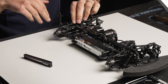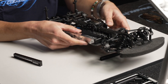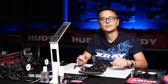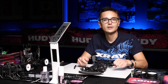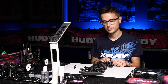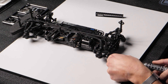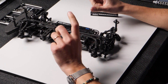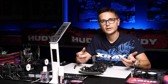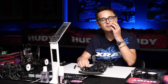One new thing we need to learn about is the downstop measuring method. Until now we measured the downstop with the shocks attached to the car, to the arms. From now on we're gonna measure the downstop with the shocks detached — they're not gonna be attached to the arms. The reason is that the arms on the X4 tend to flex a little bit, and it's just a more consistent way to check the downstop with the shocks not attached.